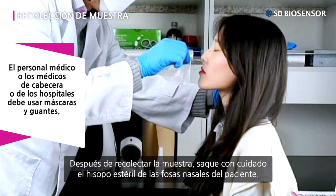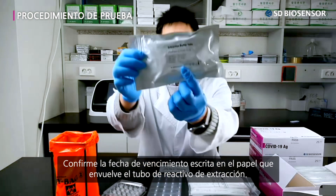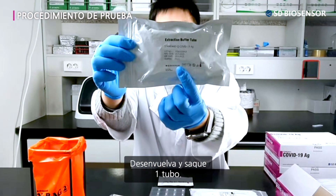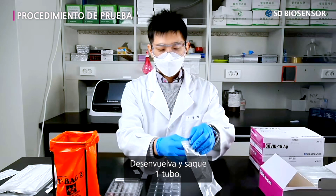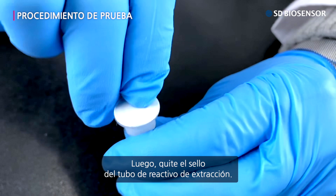After collecting the specimen, carefully take out the sterile swab from the patient's nostrils. Confirm the expiration date written on the wrapping paper of the extraction buffer tube. Undo the wrappings, take out one extraction buffer tube, then detach the tube sealing of the extraction buffer.